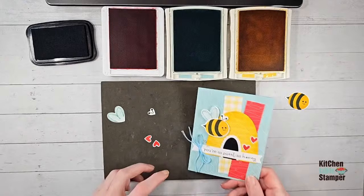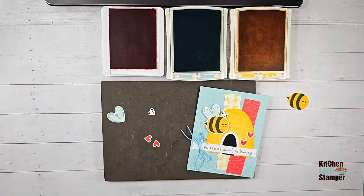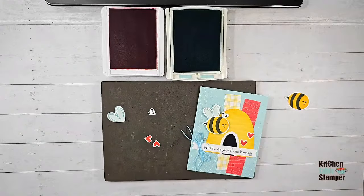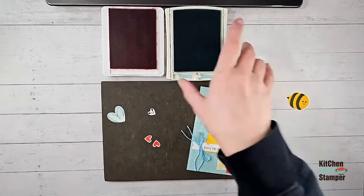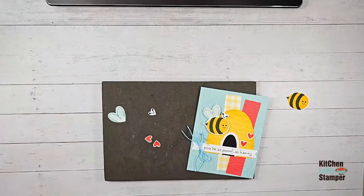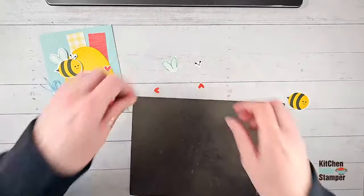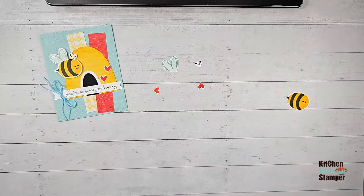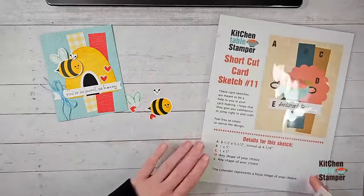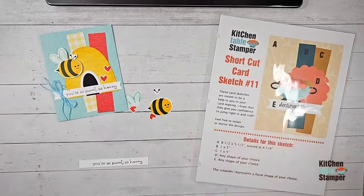I think we've done all of our stamping. We've got our bee and wings, our sentiment, we've put a face on the bee — we're good! Ramona says beautiful card — thank you, isn't it a cutie! Let me flip to Facebook to make sure everybody's doing good. Keep the hearts and thumbs up coming. If you'd like to make a card with shortcut card sketch number 11 and share with us, you're more than welcome. We're going to post this on the Craft Social later today with an invitation to share your cards.